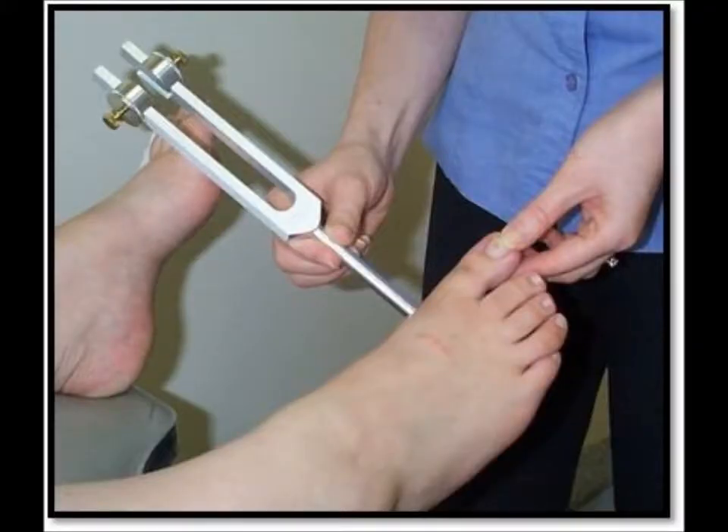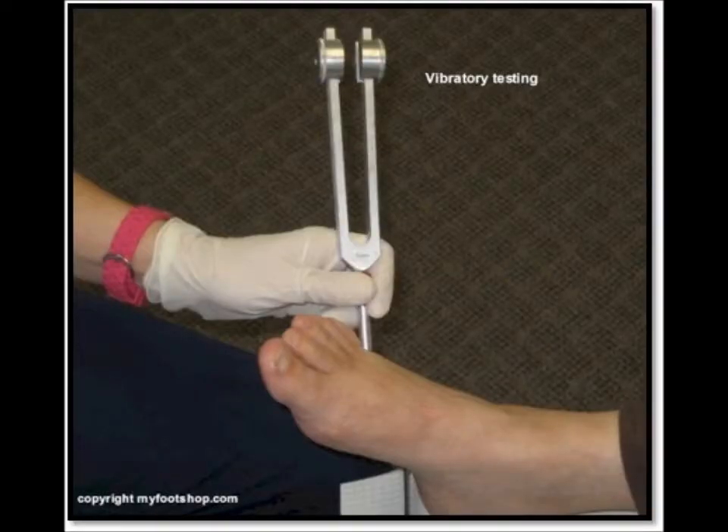Always start on the largest bone, which in this case is the first metatarsal head. If you have to move it up, move it up to that ankle bone on that side. Don't hit it again, just move it up there and see if they feel it there. You can also start on other bones on the foot if there are wounds on one side or another.